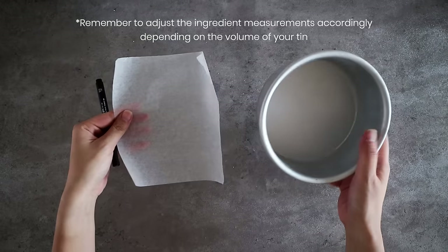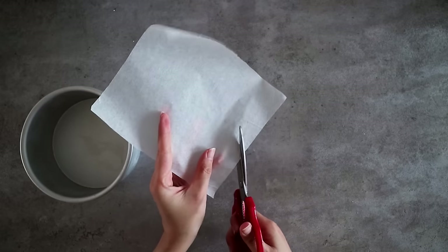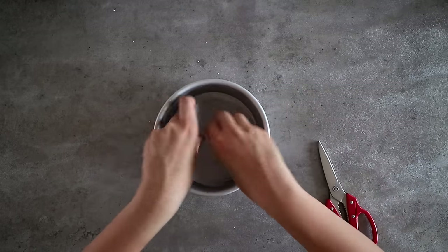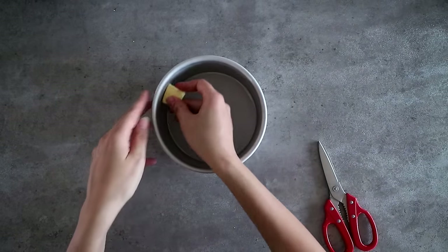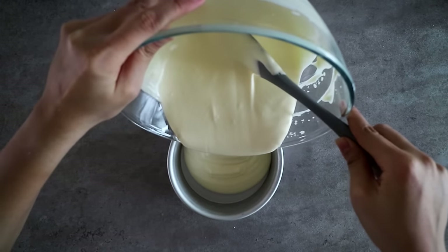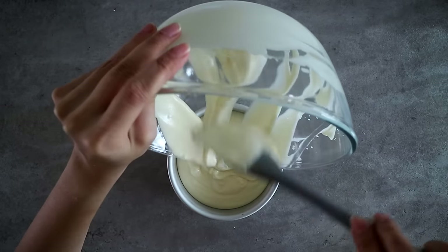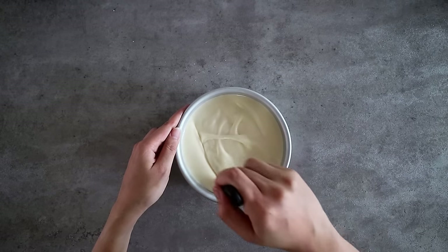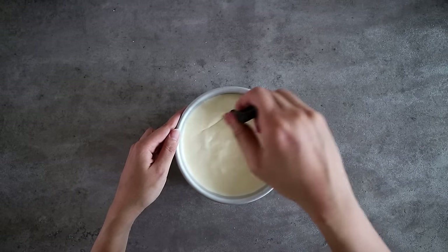For this video I've used a six by three inch round aluminum tin. To line the tin, we're going to cut a circle of baking paper for the bottom and use some butter to grease the sides. Then pour the batter into the tin — make sure not to overfill it otherwise the surface will crack when you bake it. As a rule of thumb, I left about two centimeters of gap between the batter and the edge of the tin. Lightly tap the tin onto the table to burst any air bubbles, and use a spatula to gently remove any clumps and reduce remaining air bubbles.